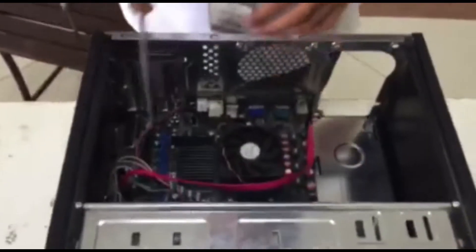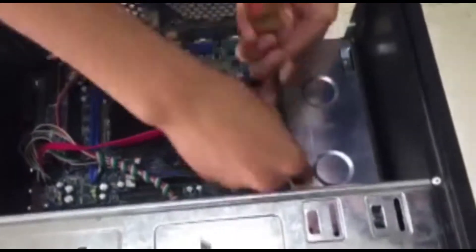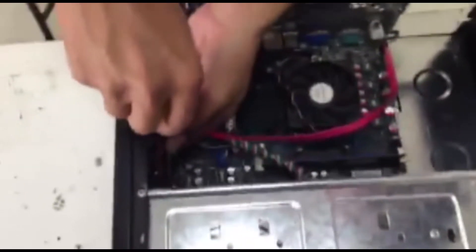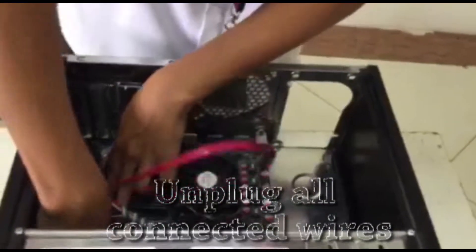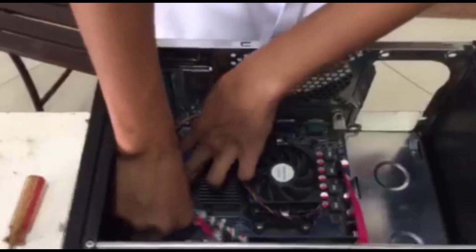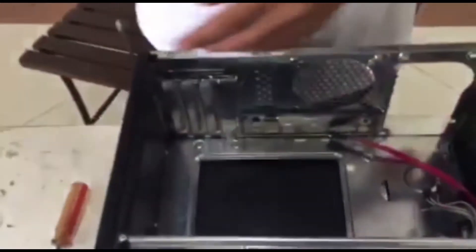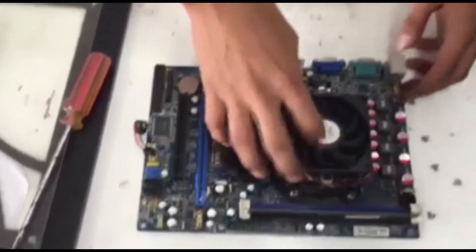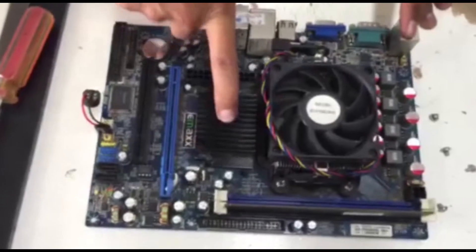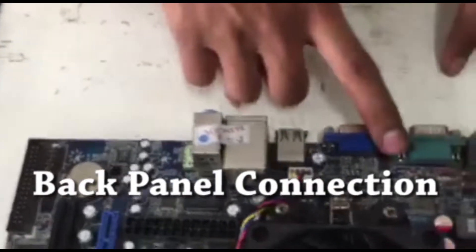We are going to remove this and figure out the parts of it. We are going to remove all the connected parts so that we can remove the motherboard. This is the fan — this is the CPU fan. This is the Northbridge chip. This is the Southbridge chip. This is the PCI. This is the GPU. And this is the RAM. This is the back panel connection.